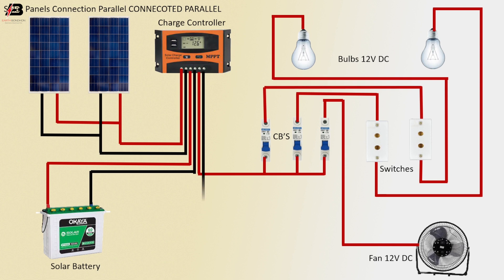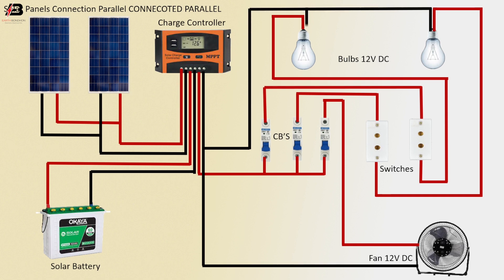Neutral connection output from charge controller to connect 12V DC fan. Neutral connection to all DC bulbs. Now this circuit is ready for use.